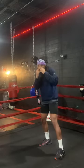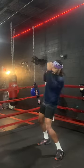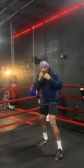Next we've got the lead uppercut, where you slip out to the side and throw that lead uppercut under the jab. I've seen a lot of knockouts with this one.